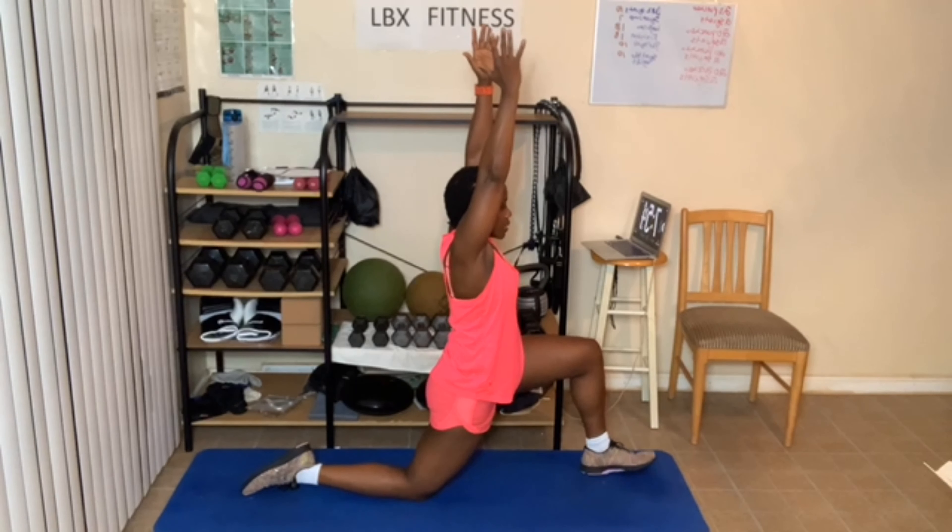Or you're on your knees like this — doesn't matter how we're positioned. Now come up. Or if you're here, come down to tabletop. Breathe in. Might as well do some cat-cow — cow, cat, cow. One more.